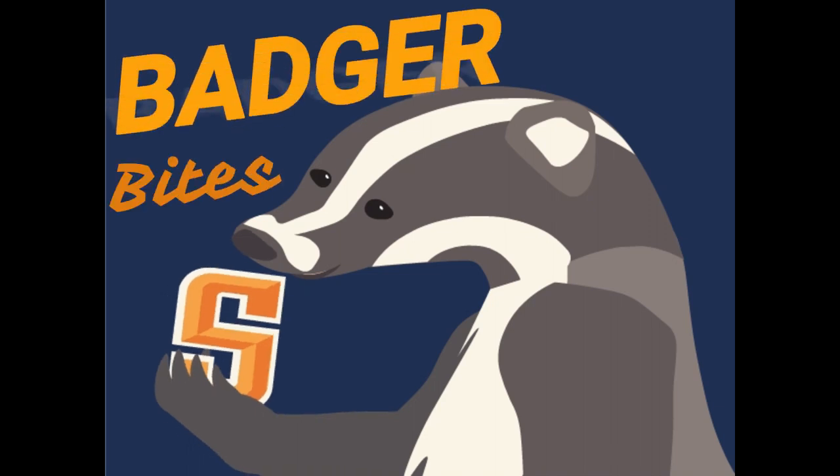Badger Bites. Watch how to make them right now. Hello Badgers and welcome again to another episode of Badger Bites.